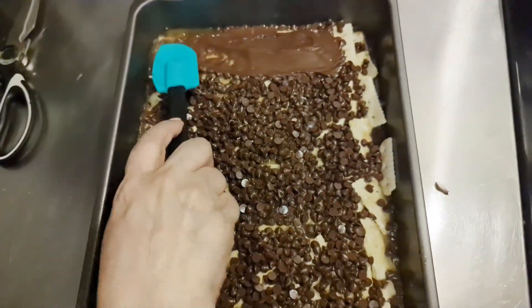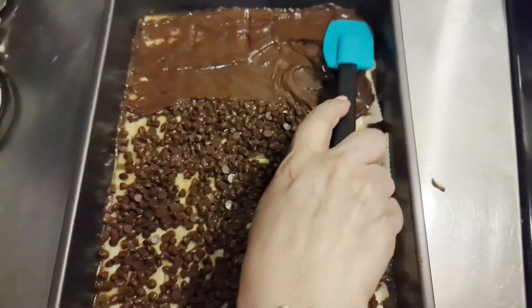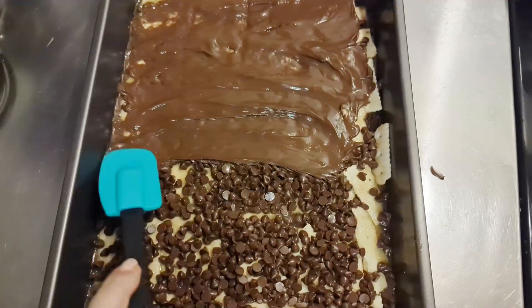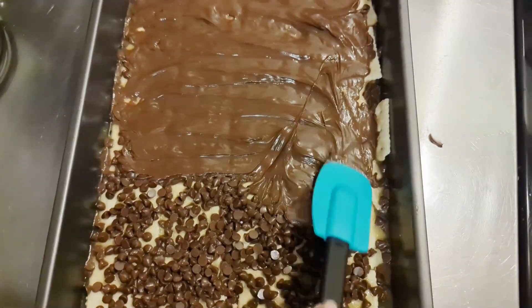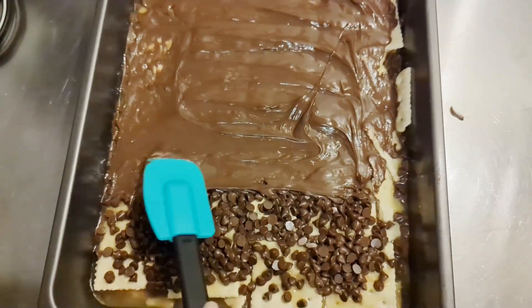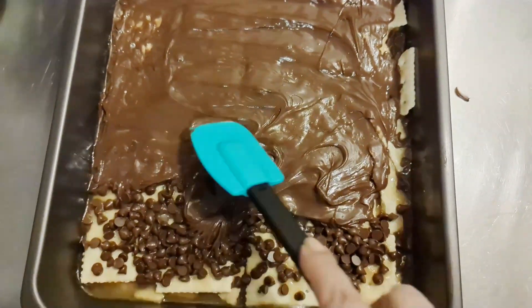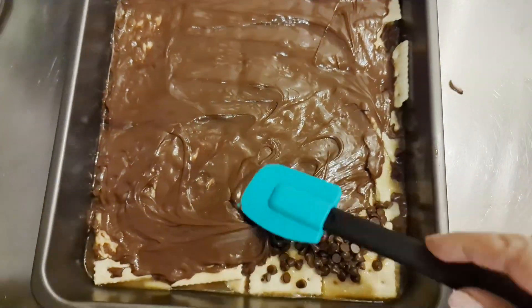There it is, it's out of the oven and I'm just going to spread this chocolate everywhere. It's all nice and melty. Now with this recipe, we're going to have to let this chocolate set.